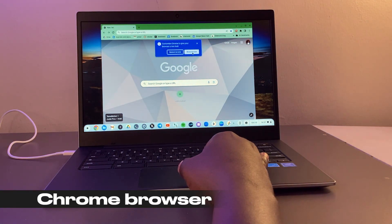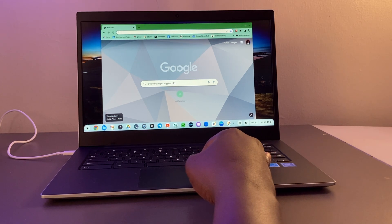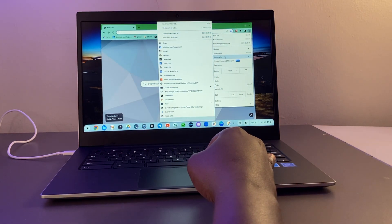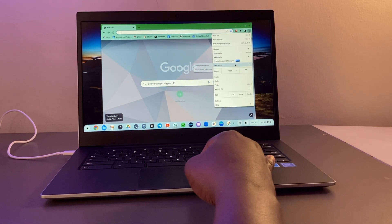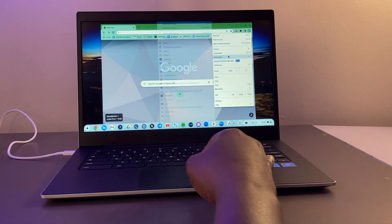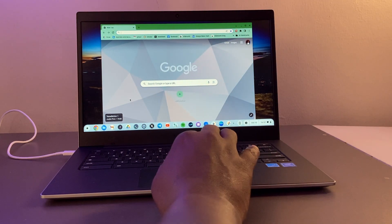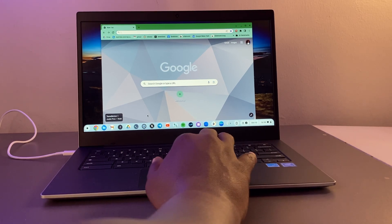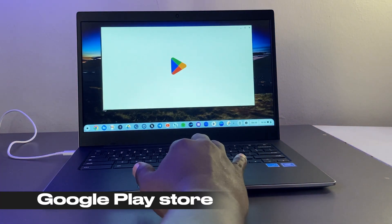Central to the Chrome OS experience is the Chrome browser itself — this is about 90% of what you'll be using, accessing web services from Google, Facebook, Twitter/X, and many others. You typically can't install any other browser unless you enable Linux from developer options and install something like Firefox; otherwise you're limited to Chrome.